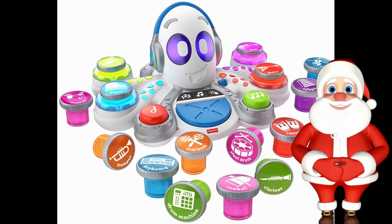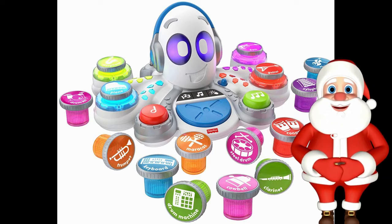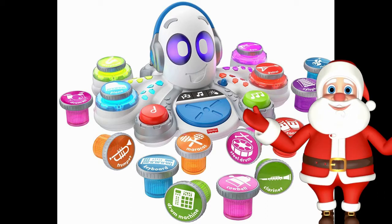When will the Rocktopus be released? The Fisher-Price Rocktopus is set to be released this fall 2018, and will start out at a price of $59.99, which is decent when it comes to a high-quality STEM toy by Fisher-Price.